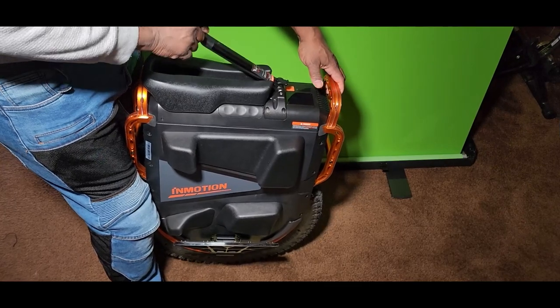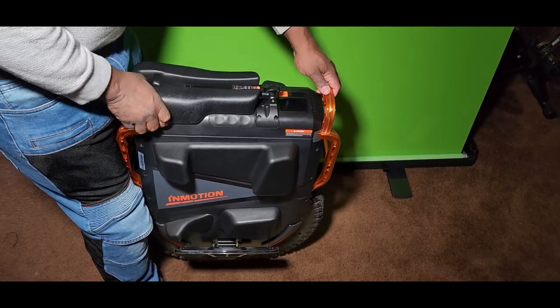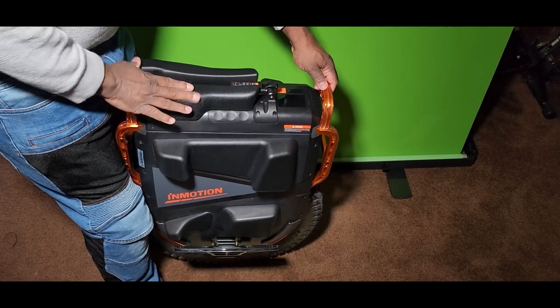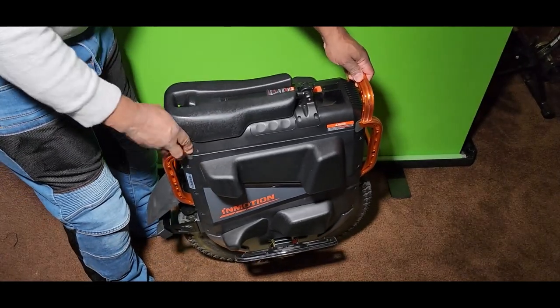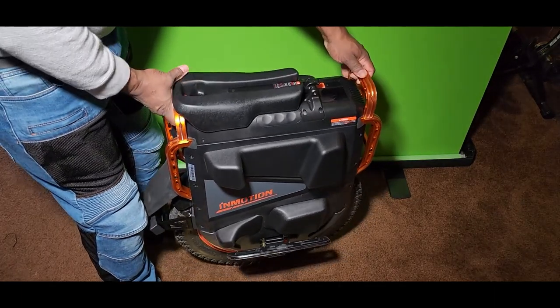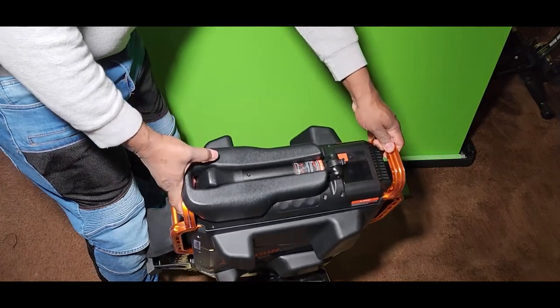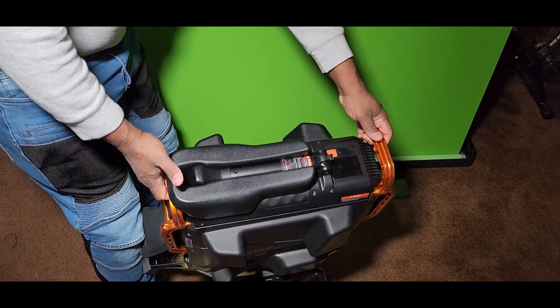The seat fits in there like that — you have to make sure the handle is pushed down solid to keep the seat in place. That's how the seat looks when it's on the V13, and you've got a little bit of cushion there.